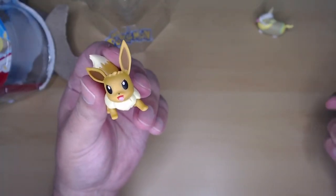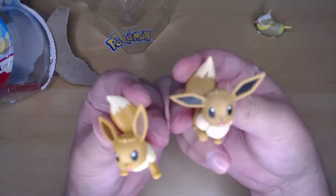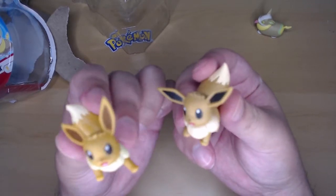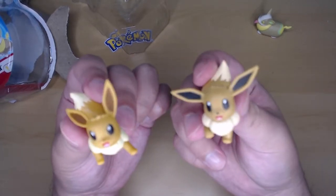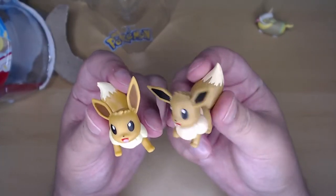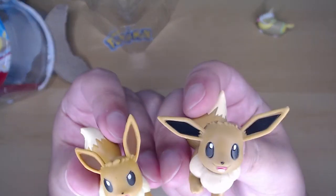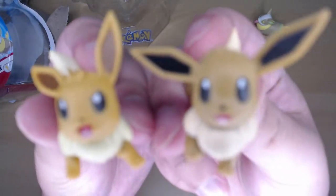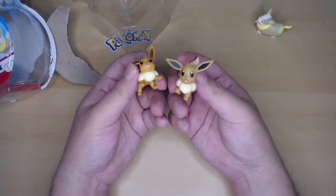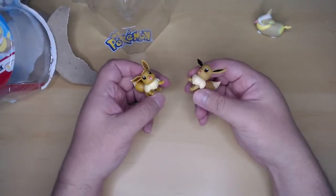Look at my baby Eevee — he's so cute and ready to attack! I love Eevees. Actually, this is not my first Eevee. If you've been watching my videos, here is my first Eevee — look at them, they're so nice. This new one is a little more orange, and this older one is more on the brown side. It's not dirt, even though it's been on my shelf for a long time. You can see the ears on this one are really dark, more on the black side, while these are brown.